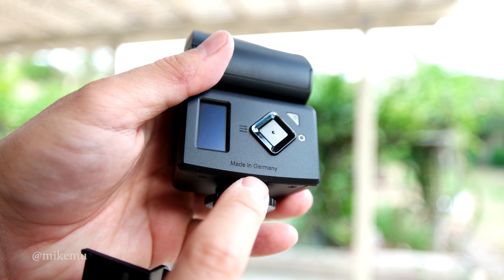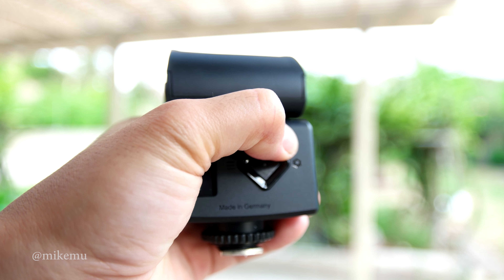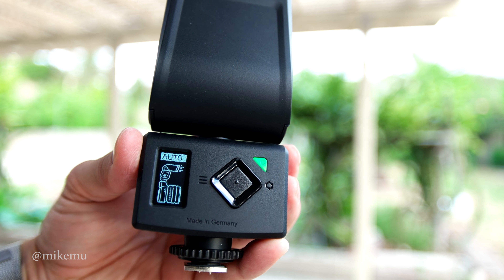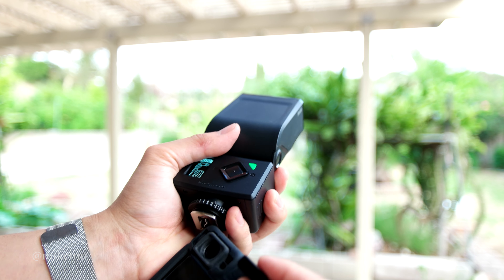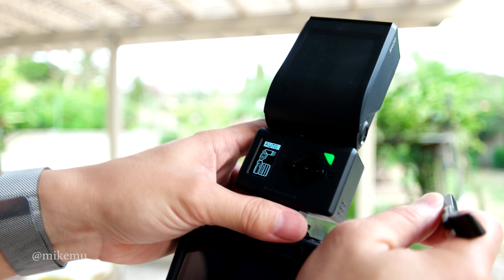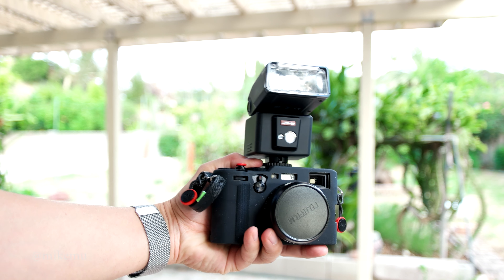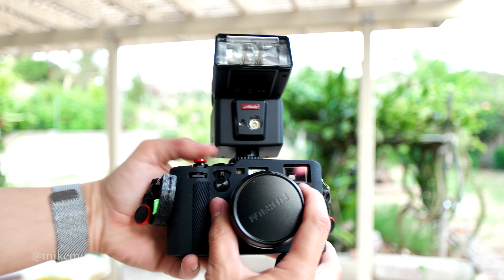That's a quick look at the Mecablitz M400 by Metz. It's my flash choice that allows access to these more advanced features. If you want to go cheap, there are third-party options in the $60 range that you can manually control, and that works fine. But if you want TTL or other advanced functions that communicate with your camera, this is one of the few options and probably the best one right now for the X100F. Thanks for watching and I'll catch you in the next video.